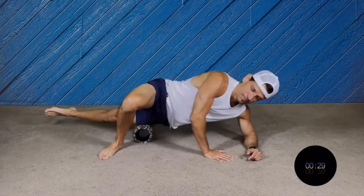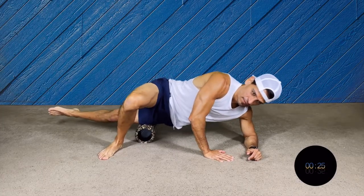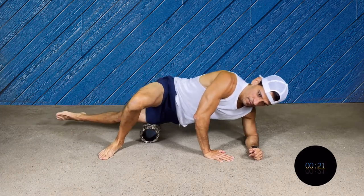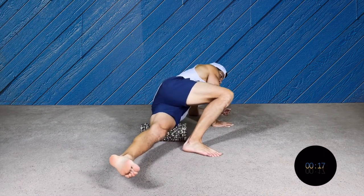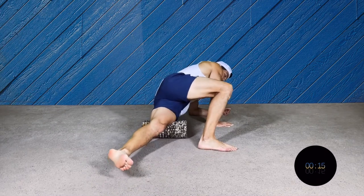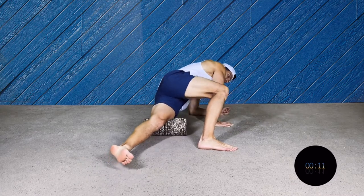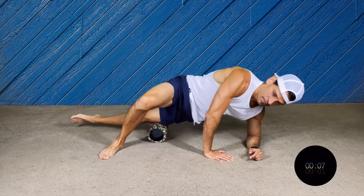Time to switch to the other side. Same as before — your elbow under your shoulder, start rocking your body front and back. Your leg across in the front. Make sure that your heel is on the ground to have better support. Nice and smooth, don't forget to breathe.